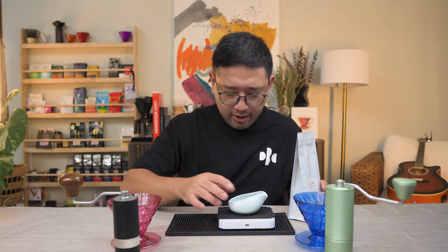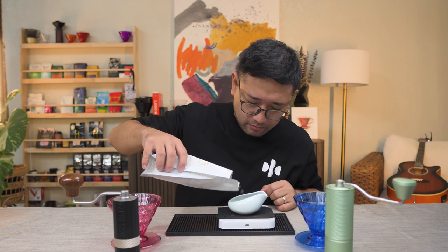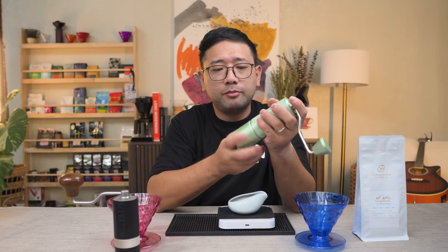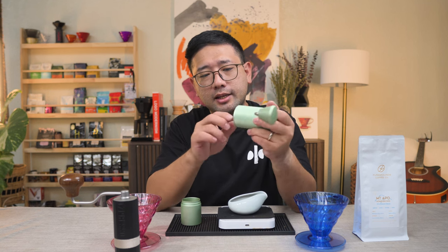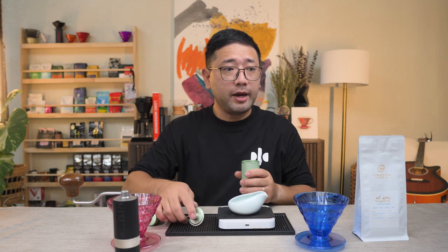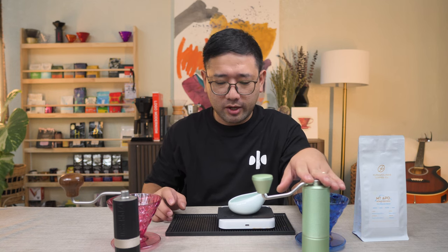We're gonna start by weighing 15 grams of coffee. So the 23 clicks on the Commandante is 16 clicks on the TimeMore C3. We're gonna set the TimeMore C3 to 16 clicks. And to try and hit two birds with one stone, we're gonna do a particle distribution test in this episode as well.